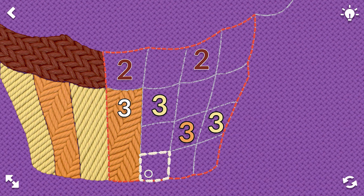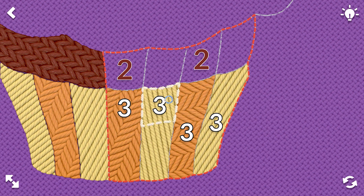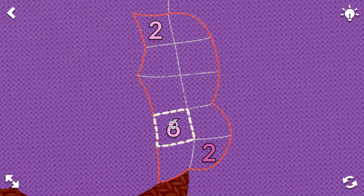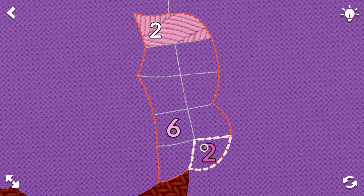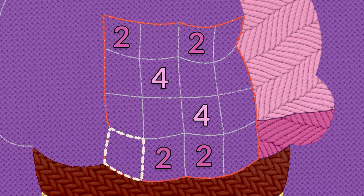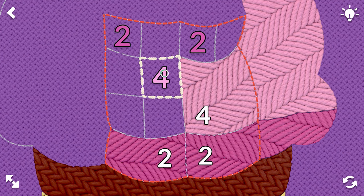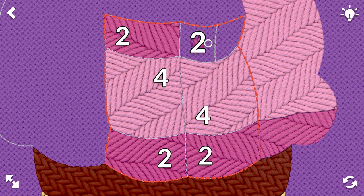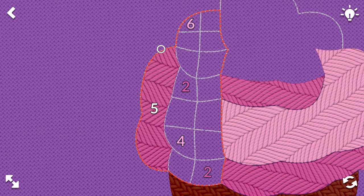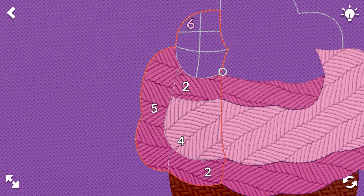And they kind of have that. There we go. So we have six, two, two, and then six. We'll do two on the bottom, four, four, and then twos on top. We'll do five, four, two, two, and then six.